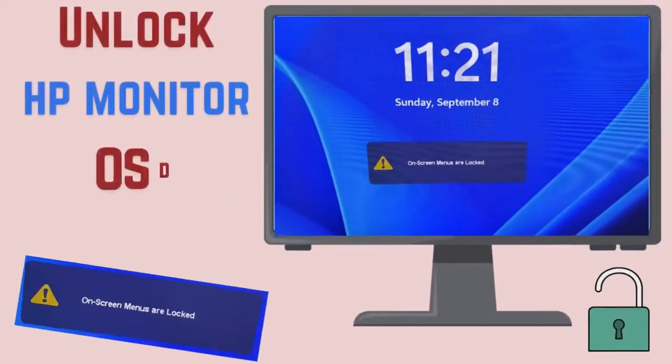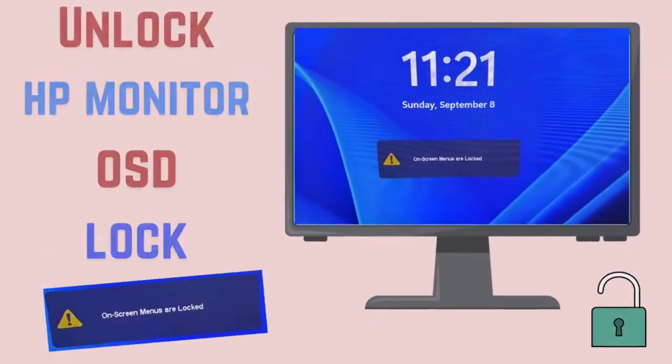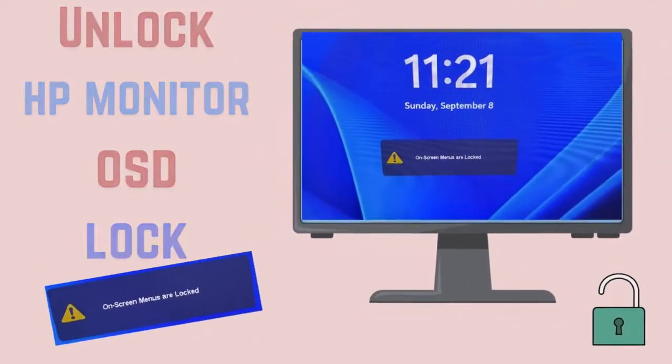Hello friends, in this video I will show how to unlock HP monitor OSD lock within 1 minute.